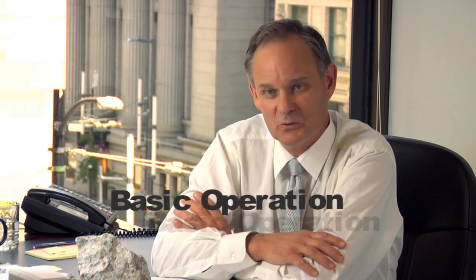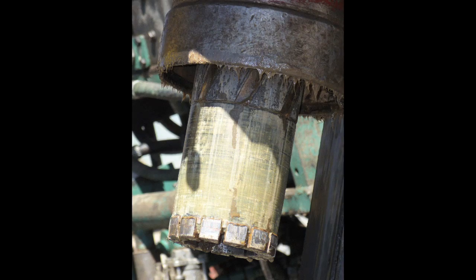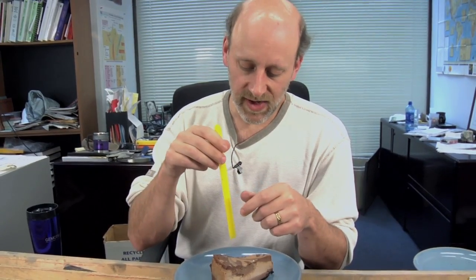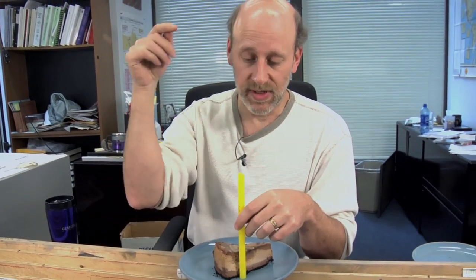Diamond drilling is really what we call a core drill. We're actually using a cylinder where at the end is impregnated with industrial grade diamonds. The diamonds are there to cut the rock and allow a cylinder of rock to come up inside the core tube. The outer tube is not retrieved — it goes down into the earth, and the center tube is pulled out.